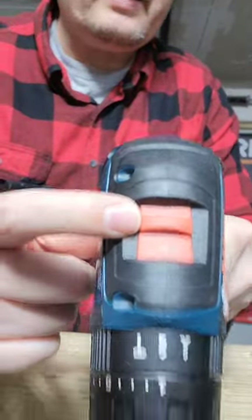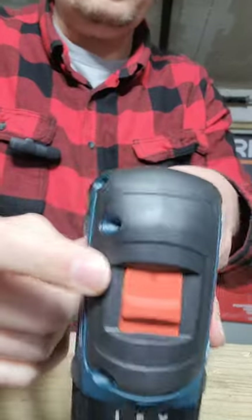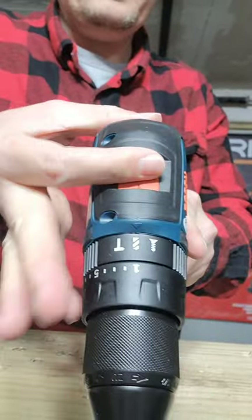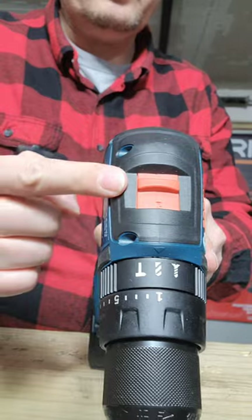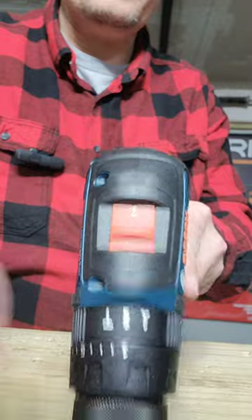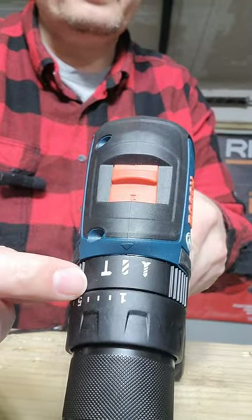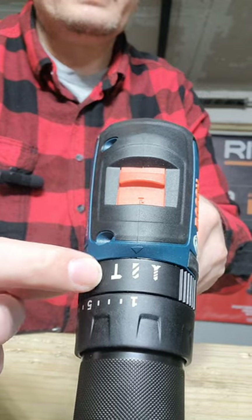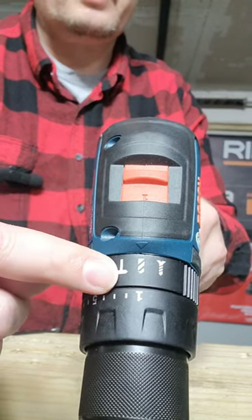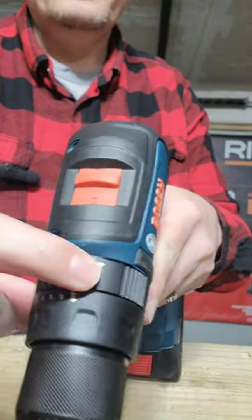I did put it down in Speed 1 — everything else we did in Speed 2. Speed 1 is low speed, high torque. Speed 2 is high speed, low torque. And these settings at the top: that's hammer drill, which is if you're going into concrete. This is twist bit mode, and this is screw mode.